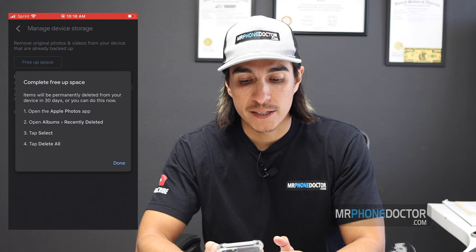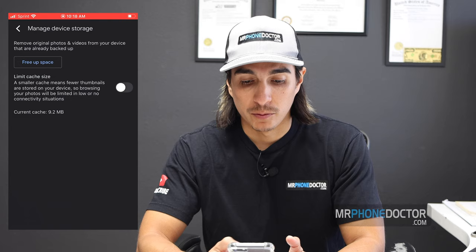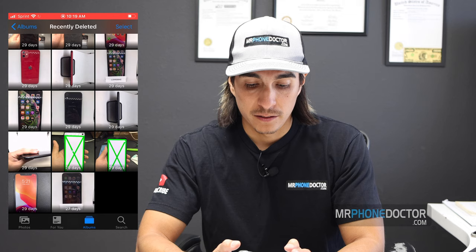To delete them now, open the Apple Photos app, then go to Albums, then Recently Deleted. I'm going to go ahead and select all and delete all. So let's go to the Apple Photos app — go to Photos, Recently Deleted, there they are. Choose Select All — and that's it, they've been deleted. Now I can go ahead and check my storage and see exactly how much memory we freed up by doing this little storage hack.